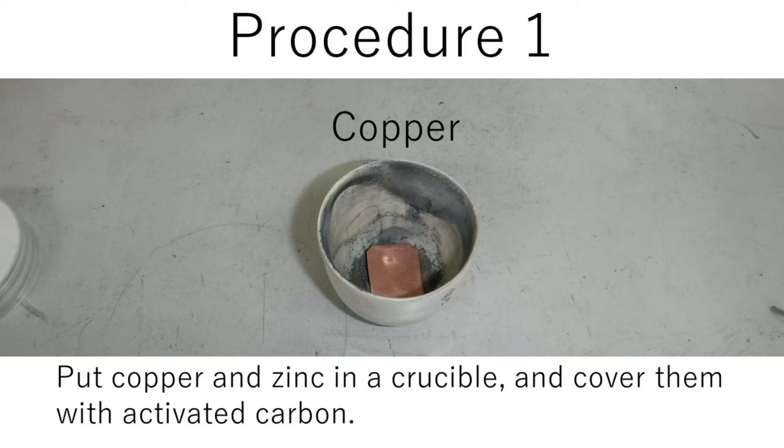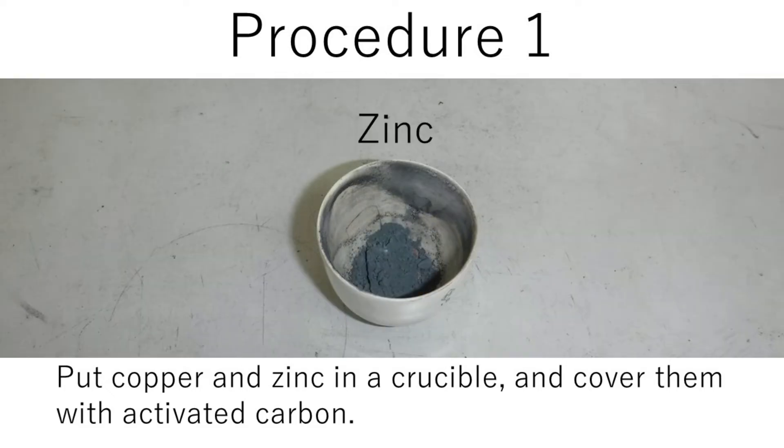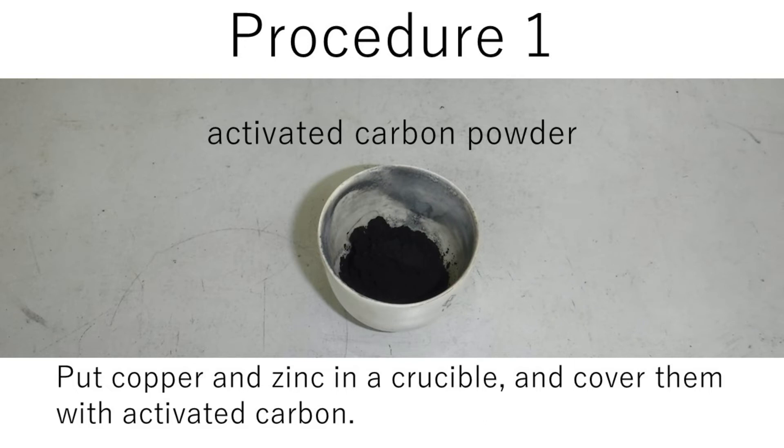Procedure one: put copper and zinc into a crucible and cover them with activated carbon powder.